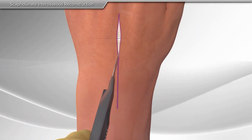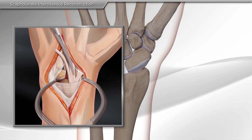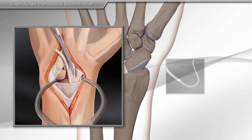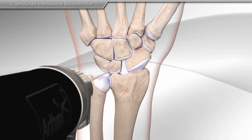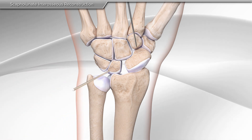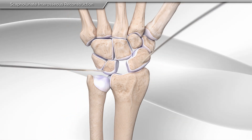First, your surgeon makes an incision on top of the wrist and a tendon graft is taken from the ligament for reconstruction. Then, a metal wire is placed on each bone to help reduce the deformity. Additional metal wires are placed onto the scaphoid and lunate as guides.